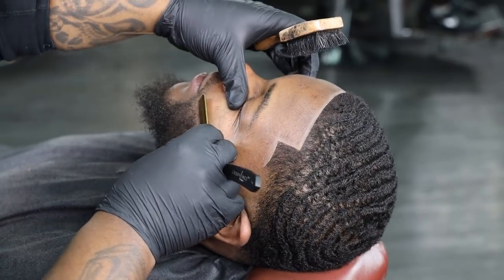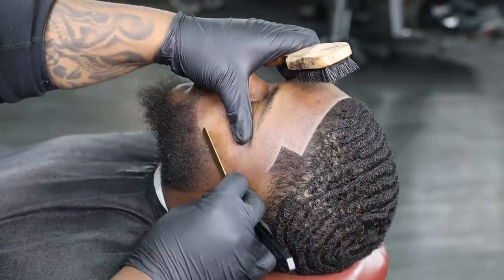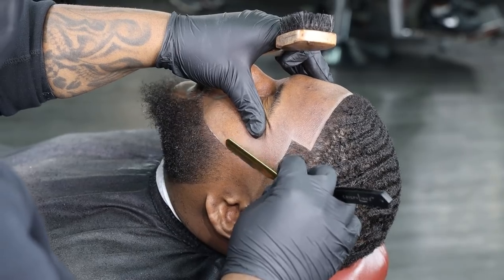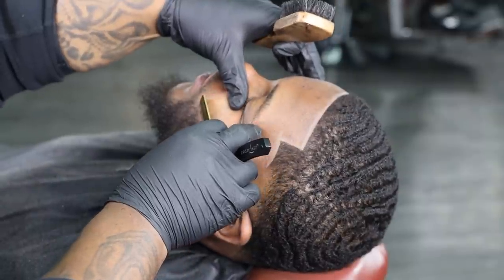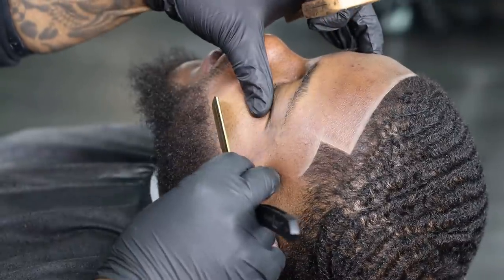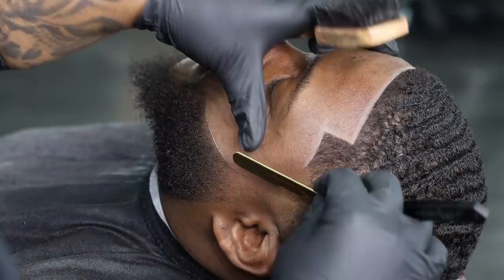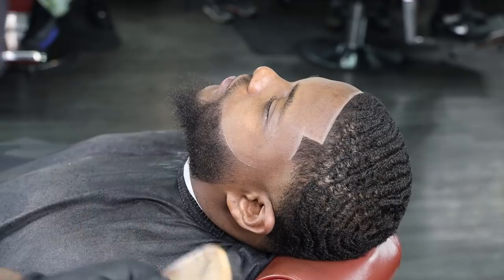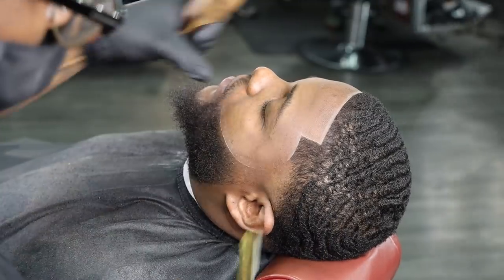My next step is to lean all the way back, angle my razor at a 45 degree angle, and bring everything back to the top of the line, ensuring that I'm gonna get this line as crispy as possible. Remember: whenever you're dealing with a razor, take your time. You're dealing with a sharp object, but if used correctly with the right amount of pressure and the right amount of angles, you can always get nice desired crispy lines like this. Super clean, super nasty right there — stretching the skin, angling that razor at a 45 degree angle.